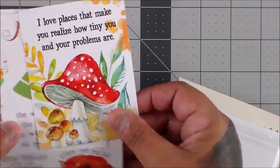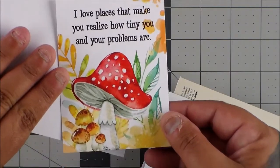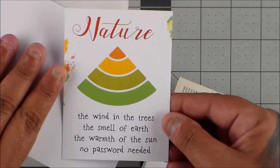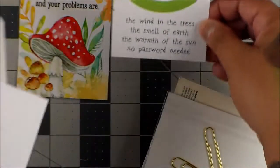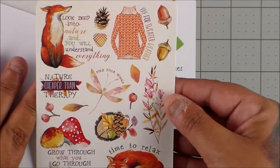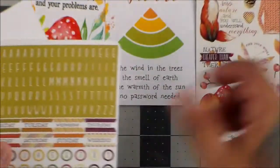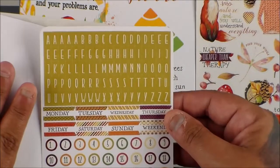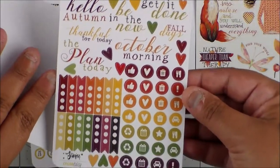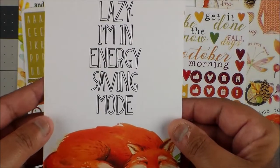These are the cards. 'I love places that make you realize how tiny you are and how tiny your problems are.' Nature — the wind and the trees, the smell of earth, the warmth of the sun — no password needed. And these are stickers. 'Time to relax.' So fun. I moved my camera — I was getting too much glare with my lights.